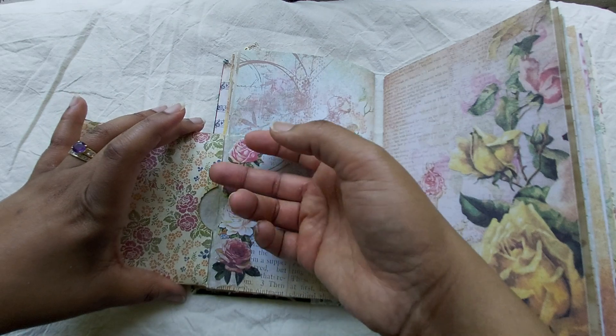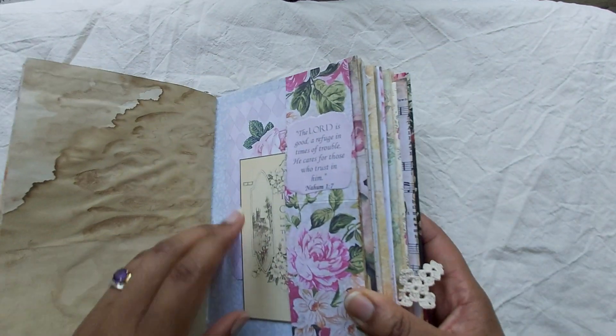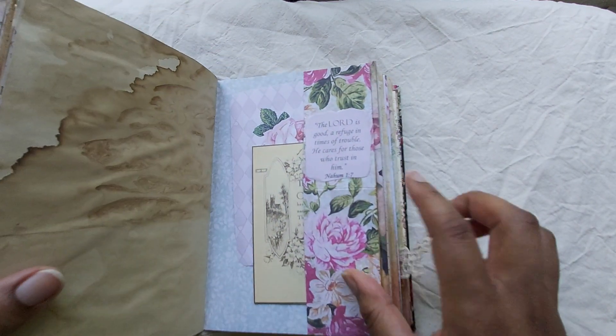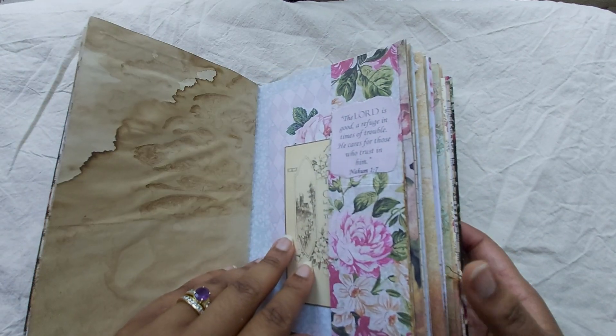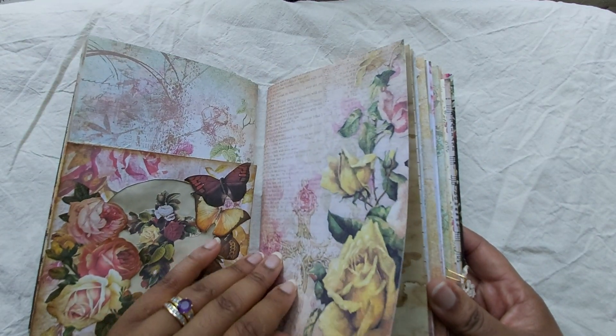And this is of course a pocket. I just remembered this is another one of those verses from — it's not a kit, just the one page of verses — in my Etsy shop.